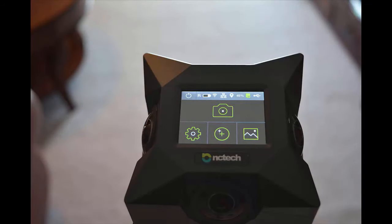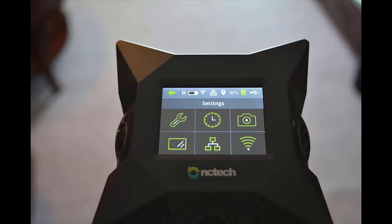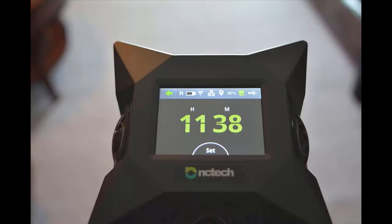Once booted up, we need to go into the settings — this is the little gear wheel, go ahead and tap that. The only thing we need to change here is the time, so tap the little clock icon to get to the time settings. You'll have a chance to adjust the time and the date. To change the time, simply tap above or below the number — tap above to increase it, tap below to decrease it. Adjust the date in the same fashion, and once done, hit the set button.